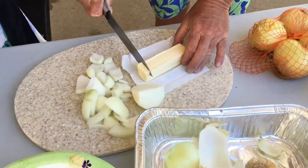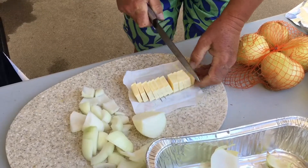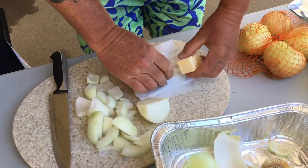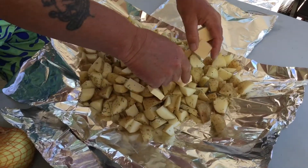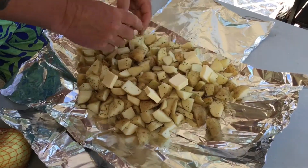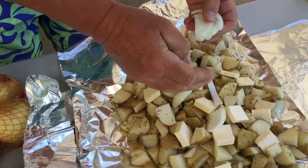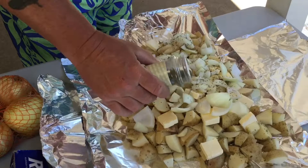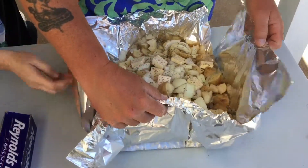Dice the onions however you like and cut the butter into small sections so you can spread it all over the potatoes. For more flavor you can add salt and pepper, or be creative and add something else — like when my aunt makes this she likes to add mushrooms. After everything's added, it's time to close it up.